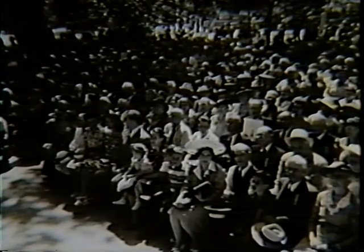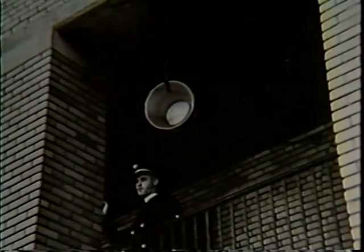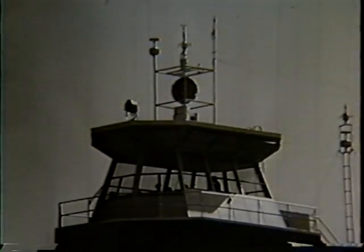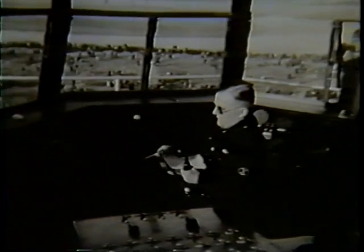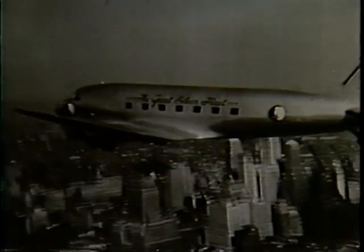In public address systems, the vacuum tube makes it possible for all to hear. In schools, they bring lectures and announcements to all classrooms. Tubes amplify music for dancing and sports announcements. Great airports would be crippled without the vacuum tube, and airliners ride the radio beam the tube makes possible.